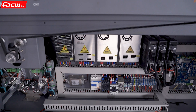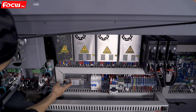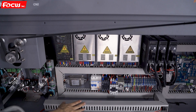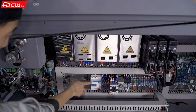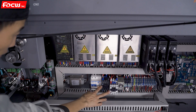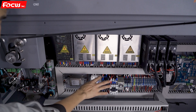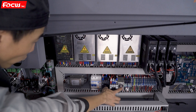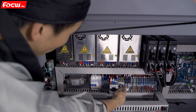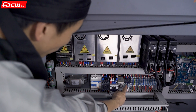Here is the electricity filter for the whole electrical system and the main switch for the machine. There are two 220V switches for the motor driver and temperature controller, the Z motor driver, and the switch for the vacuum motor.